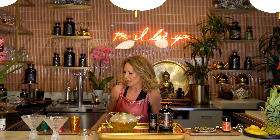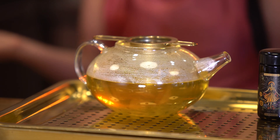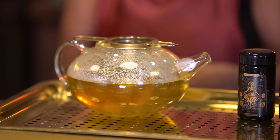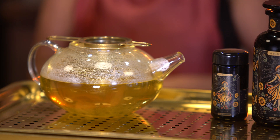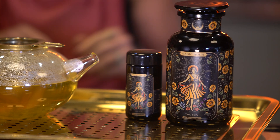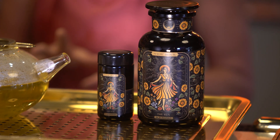Moringa is called the miracle tree for good reason because it literally has everything you need to be healthy, happy, and thriving. I also added turmeric to this blend because in Ayurveda it's been used for anti-inflammatory purposes, it's well studied for digestion, and it also helps with arthritis.